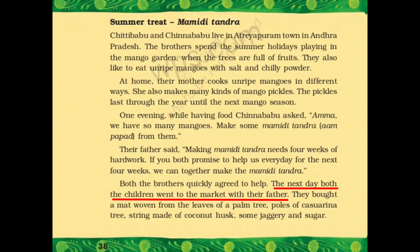The next day, both the children went to the market with their father. They bought a mat woven from the leaves of a palm tree, poles of casuarina tree जिन पे वो mat बांधेंगे, string made of coconut husk — coconut के husk से बनी हुई एक रस्सी, and some jaggery and sugar. ये सारी चीजें Mamidi Tandra बनाने में जरूरत पड़ेंगी.